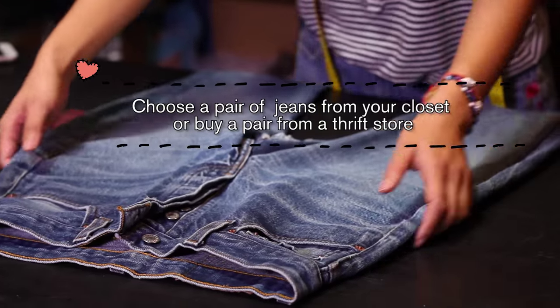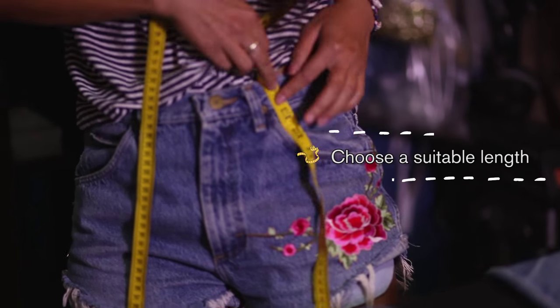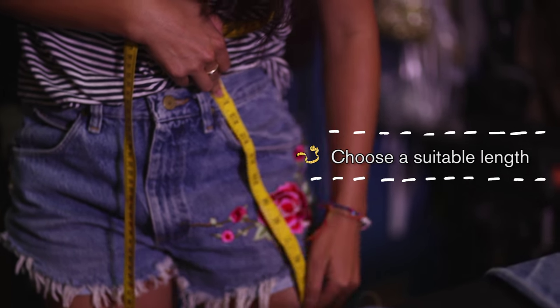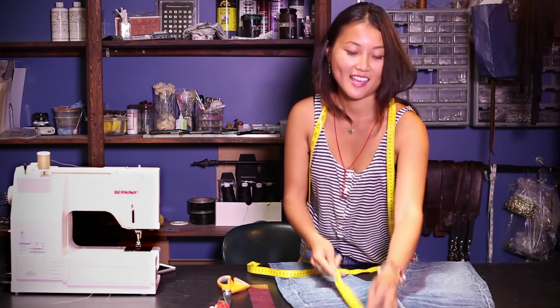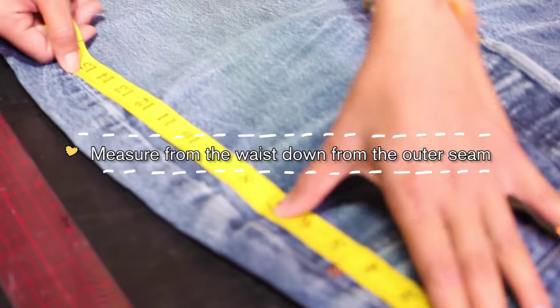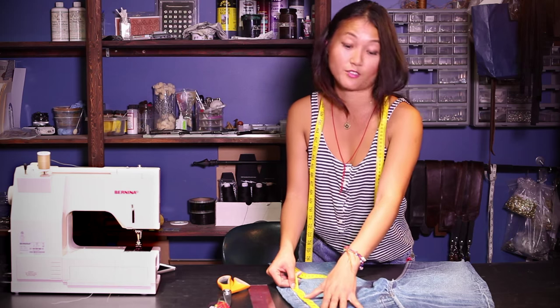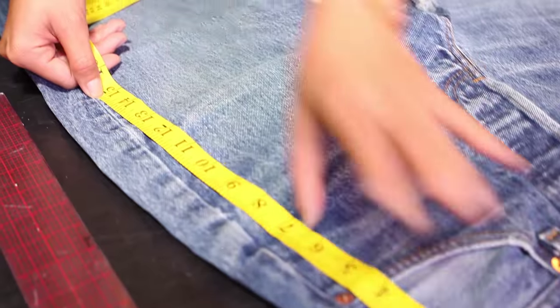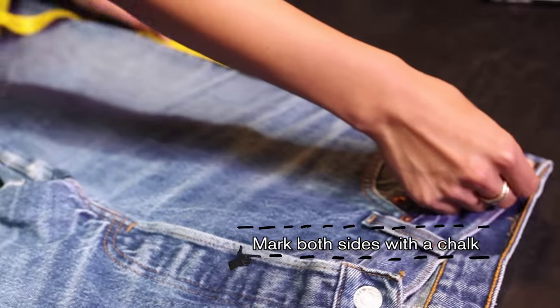First, you want to choose a pair of jeans from your closet that you're bored with and find a suitable length that's going to work with your body height, or whatever length that you want. Just go measure from the waist down to the outer seam. Mine is going to be 15 inches, which is a very short skirt. Mark that on both sides.